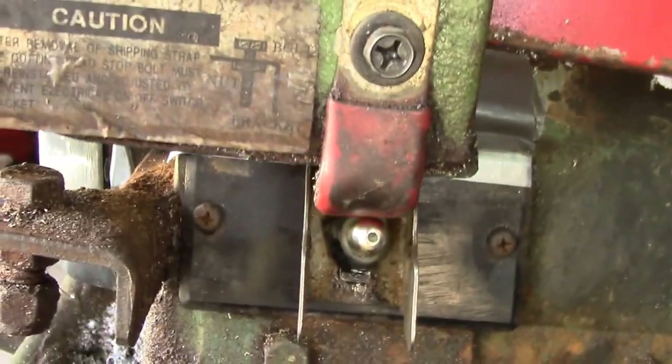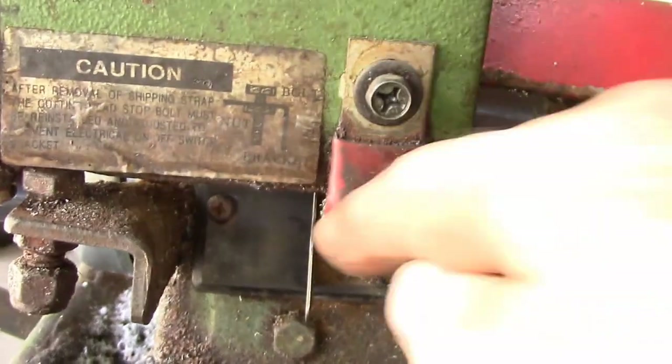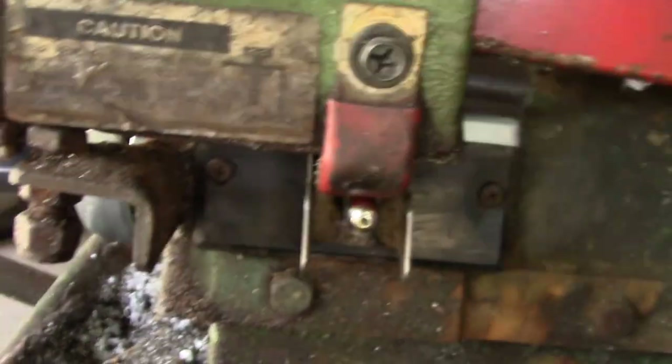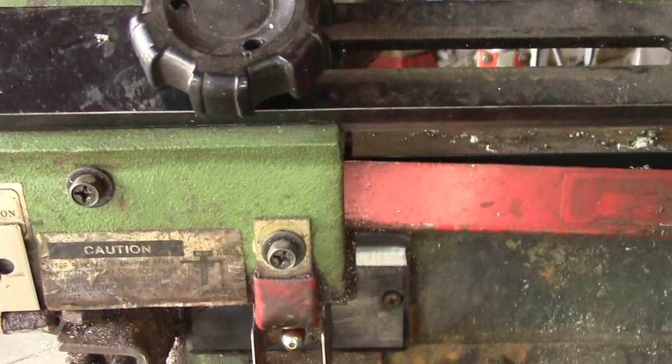When the saw hits the bottom of the cut, that little tab pushes the switch down, so I don't have to readjust that. The switch is in the same position as before.